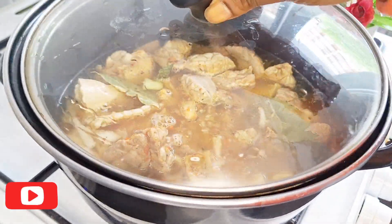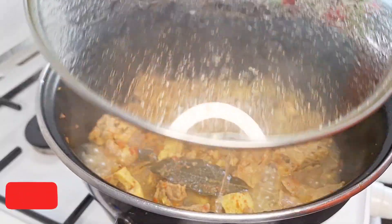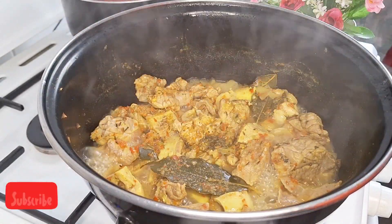Once I finish seasoning the meat, I added some water and I boiled my blended tomato. A few minutes later, my meat is already cooked, so I remove it from the fire.